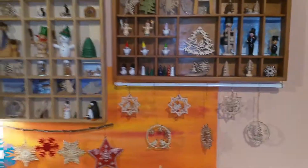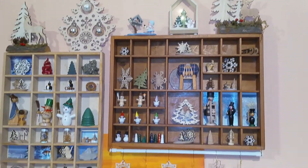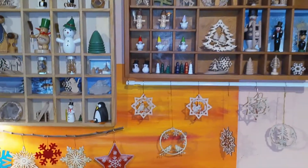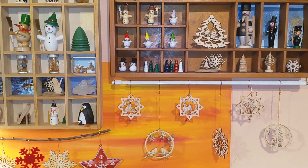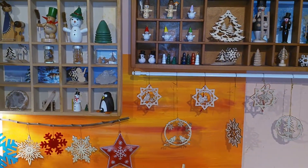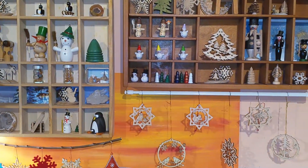Please excuse the noises I make with my nose. This is my winter decor part one — I will upload another video, probably next week or the week after. Thank you guys so much for watching. I hope you like what I showed you, and see you in the next video. Bye!